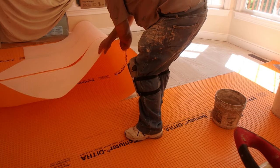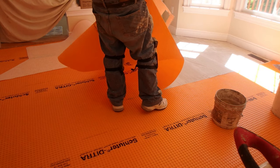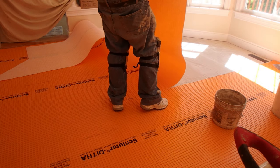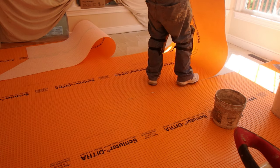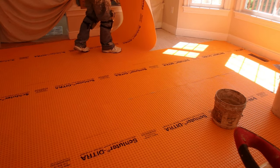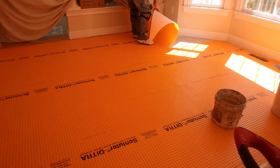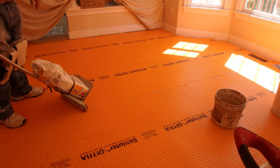Another difference to consider: Ardex, Mapei, and Schluter will be completely waterproof, even at the seams, if you use banding on the seams. Laticrete Stratomat, on the other hand, has hydration vents, so it is not waterproof once installed. If you need to waterproof it, you need to take an additional step. However, the uncoupling function works the same.